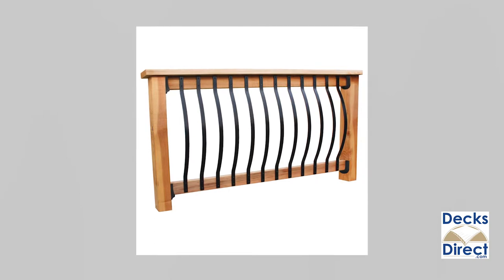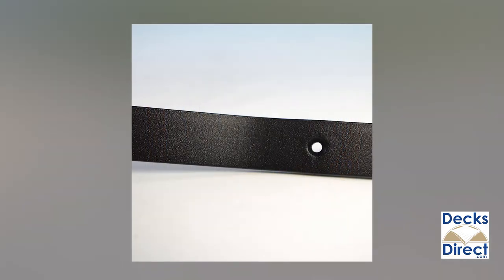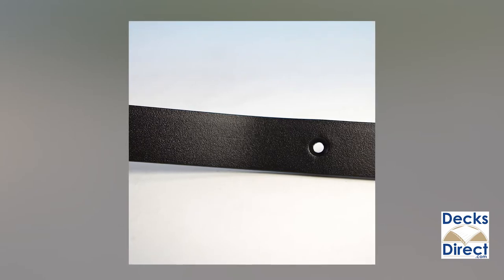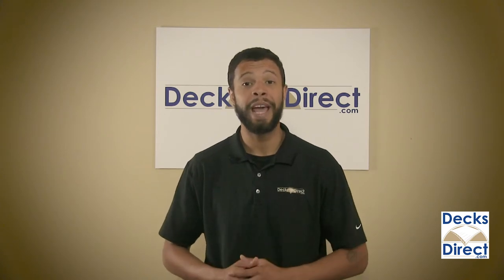The gentle curved design gives you a wrought iron appearance but with low-maintenance powder-coated aluminum. These balusters include pre-drilled holes and color match screws for easy installation. Get a classy look with face mount bow balusters by Deck Pro — available now on DecksDirect.com.